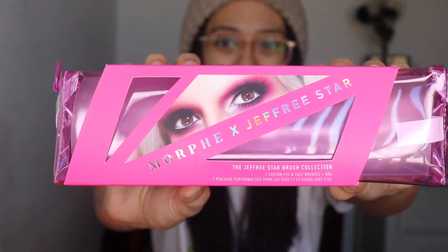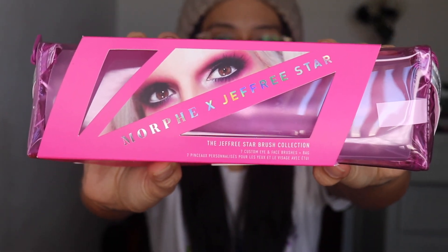I have been waiting a couple days to do this video because I've just been busy. So we are going to do it now. Let's open it up. This is the Morphe and Jeffree Star brush collection. Look at that. I'm so happy I got it. We're just going to open it up now.